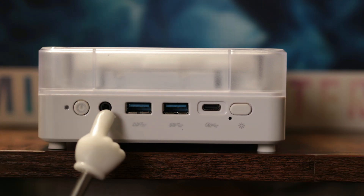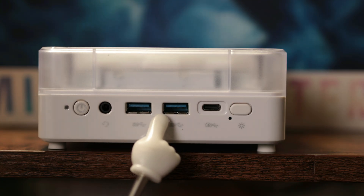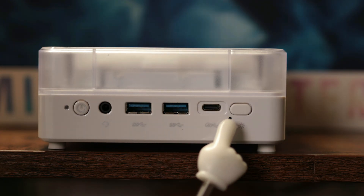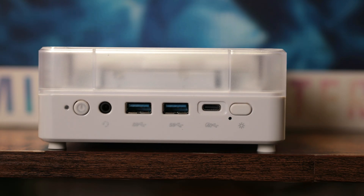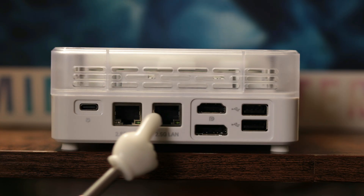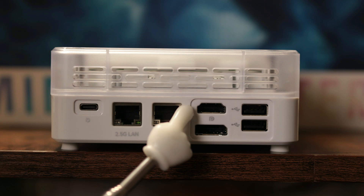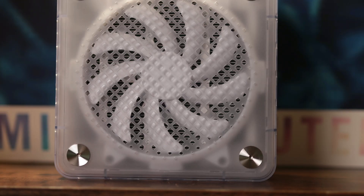On the front we have our power button, a 3.5 millimeter audio jack, two USB-A 3.2 ports, a 4.0 USB-C port, and an RGB control — this mini PC has RGB lights in it. On the back we have a USB-C, two 2.5 gigabyte LAN ports, an HDMI port, and a DisplayPort.